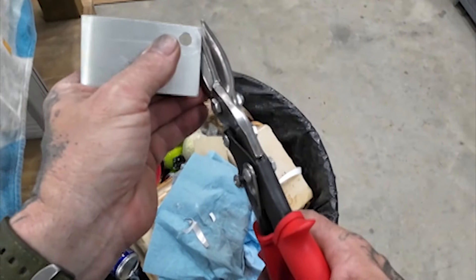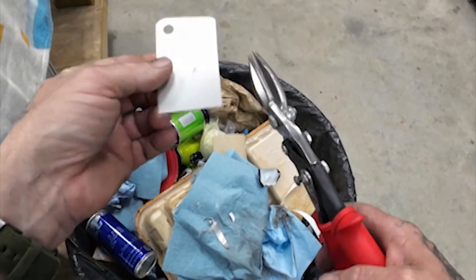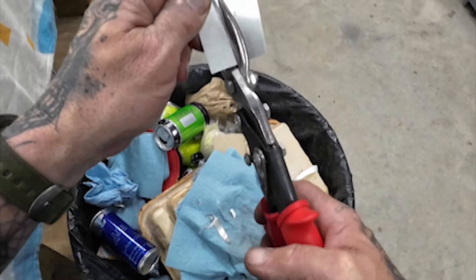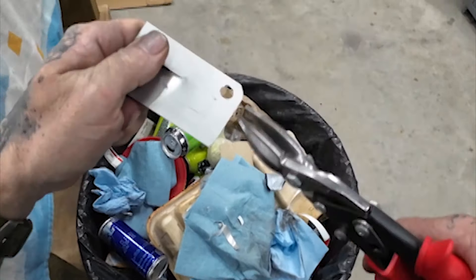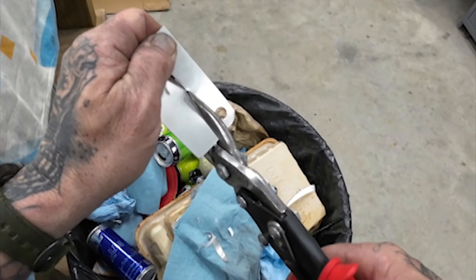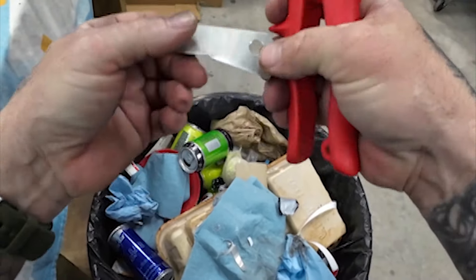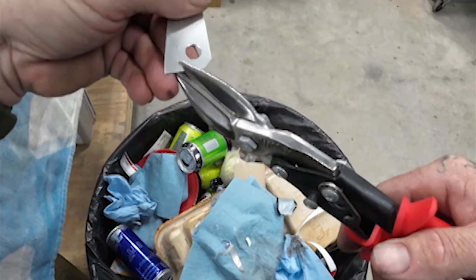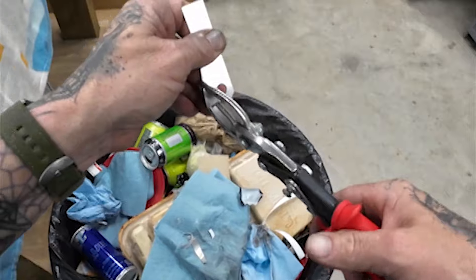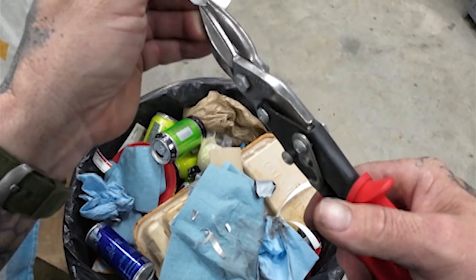I don't even know if you can still get these tie downs. Last time I bought one everybody was out of stock, so I don't know if they just said screw it. I did find some on Amazon and I'll have a link down below for it, but a lot of times they're out of stock. Maybe because more people are buying for Pursuits — I have no idea.